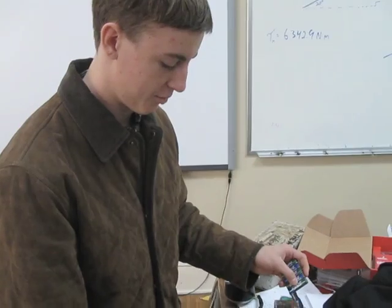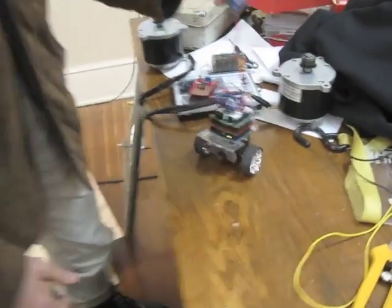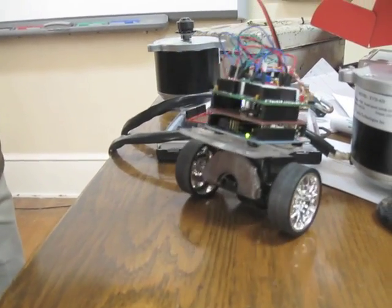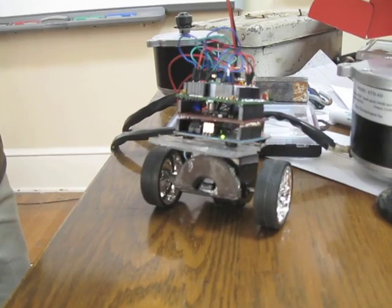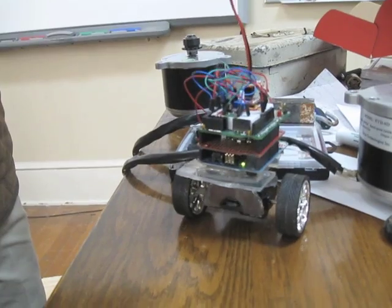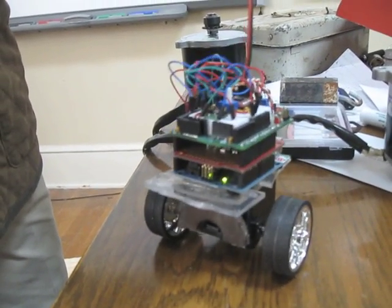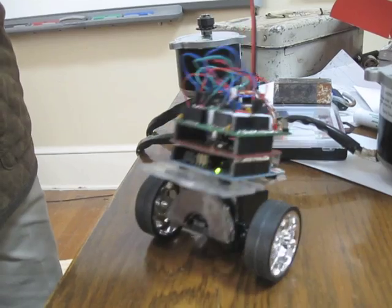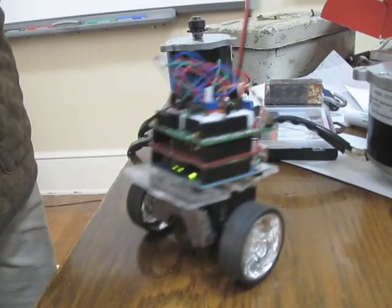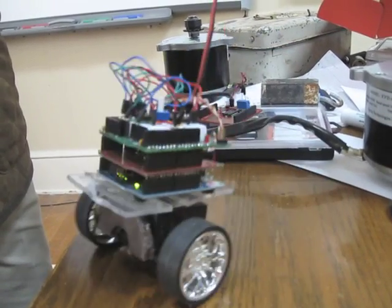What we have here is a prototype for a Segway, still on training wheels but getting there. Are you actually holding it up right now, or is it doing a pretty good job by itself? I'm holding it up a little bit, but it's doing an okay job. It's looking great!